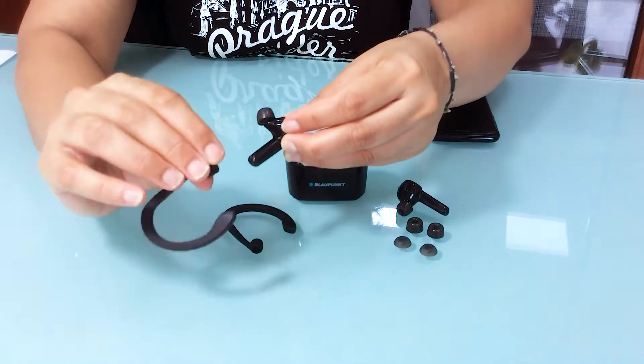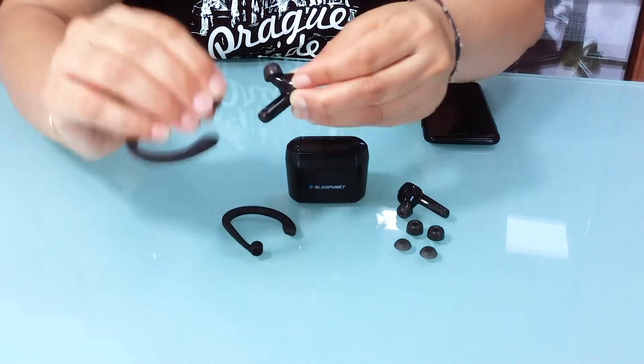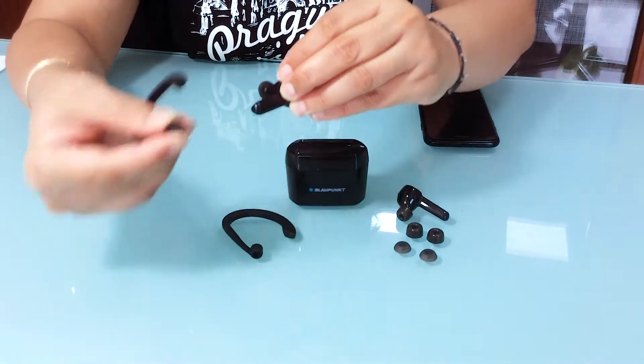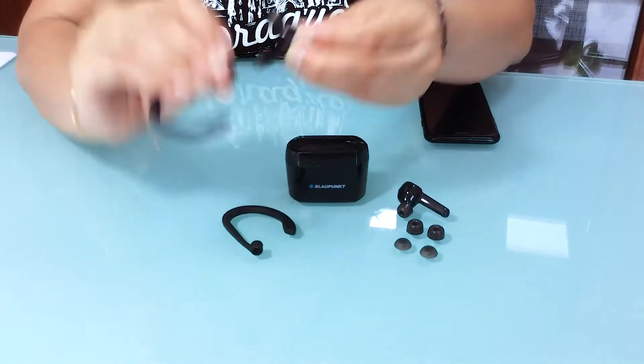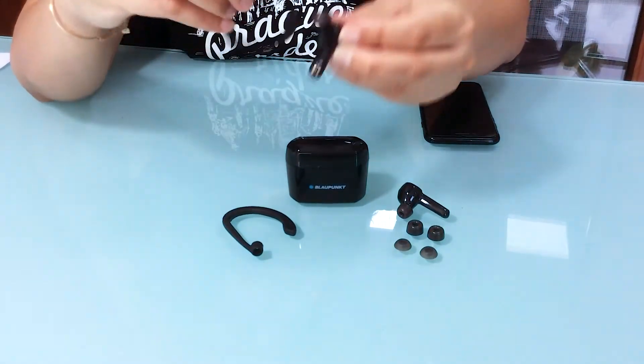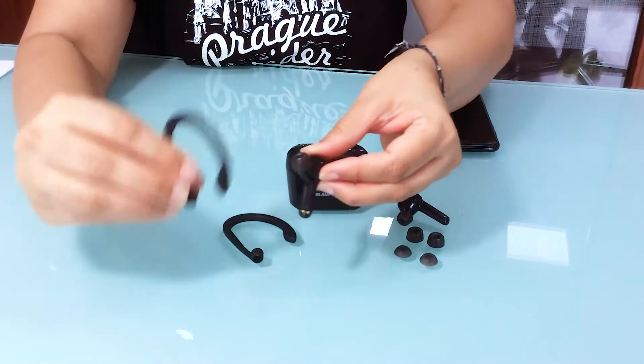If you want to use it, use it. Otherwise, they don't want to make you uncomfortable with an unnecessary sports ear hook when you don't want to use it. So use it when you're jogging, use it when you're walking, where you want your earbuds to be stabilized in the back of the ear.